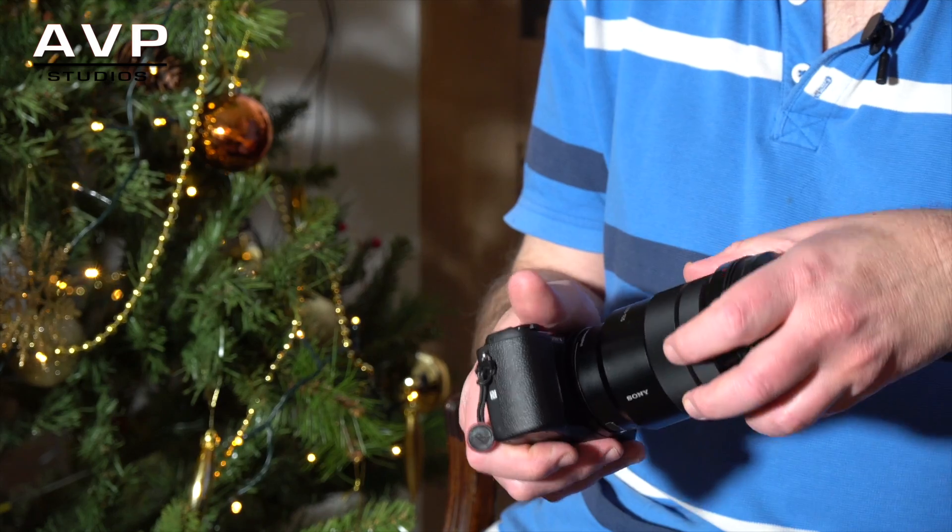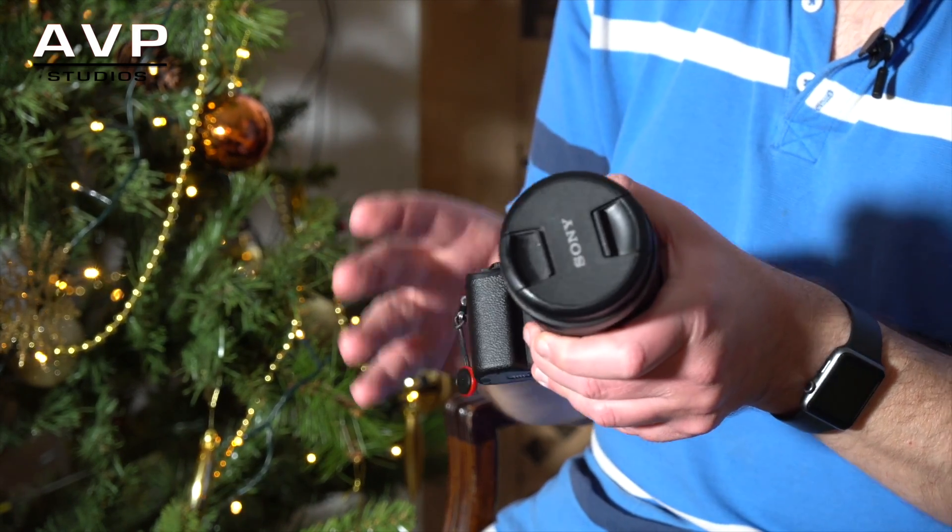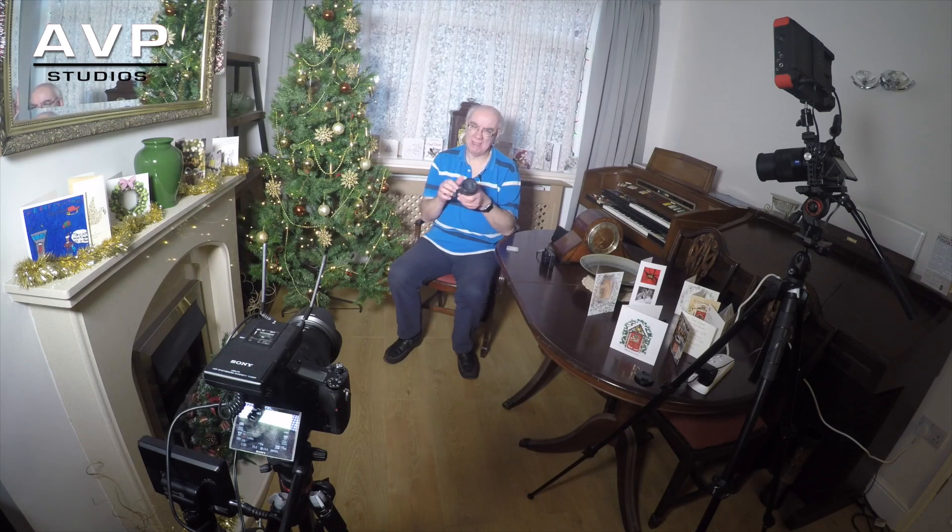Just so you know, I'm filming this main camera footage with my Sony RX10 Mark II, and that's also where the sound is being picked up using a Sony radio mic. I've got a Sony A6500 picking up close-ups, connected to my Atomos Ninja Flame. And I've got a GoPro Hero 4 at the back getting a general wide shot.